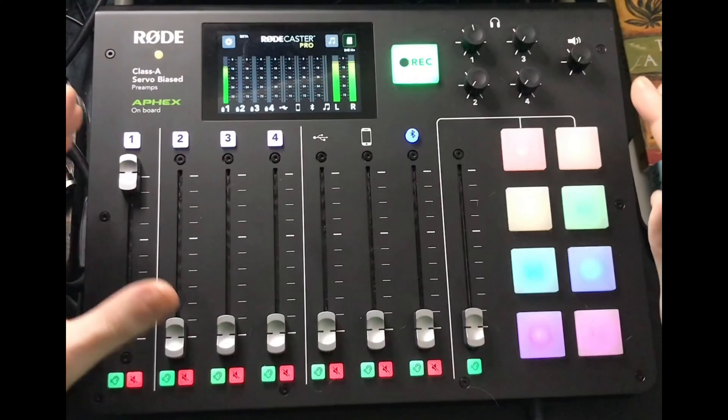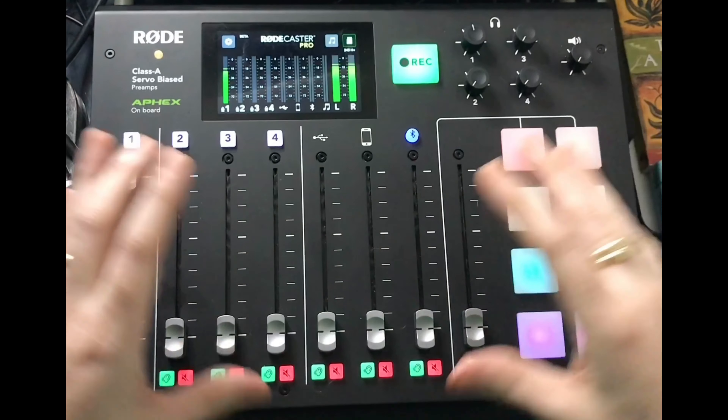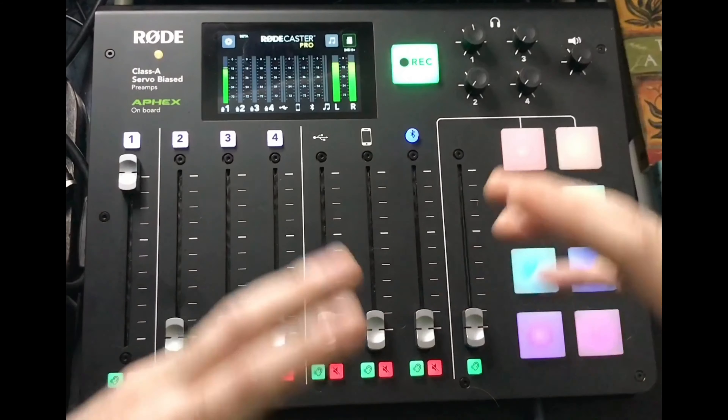The RodeCaster Pro — what is it? This is a portable broadcast studio and this thing right here is a game changer. You can use this for podcasting, use this for your live stream. One of the great things about this is that you do not need a computer to use it. It has a built-in micro SD card slot in the back.